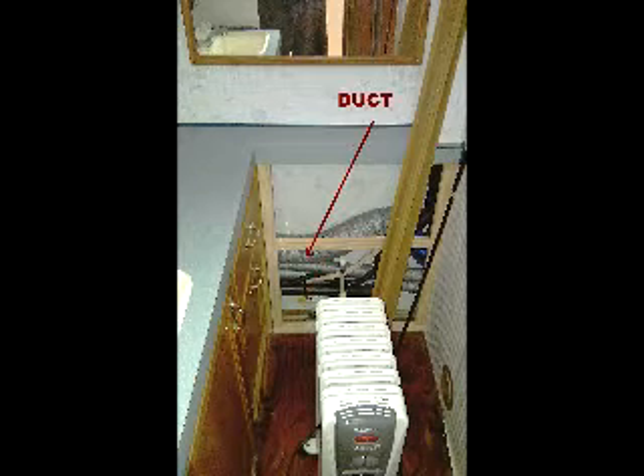Tearing out the framework wasn't too difficult because everything in these RVs is built lightweight - about three quarter by three quarter inch wood, so everything's flimsy. Down in the lower corner you can see where the outside city water filler came in, and here's where all the PEX comes into the picture. While in there, one of the ducts was completely cut in half - the duct that runs from the furnace to the rear bedroom had been cut in half from day one of assembly and had never worked.